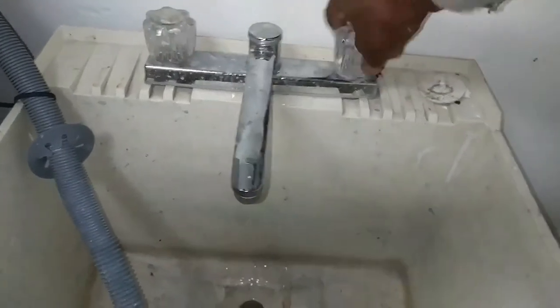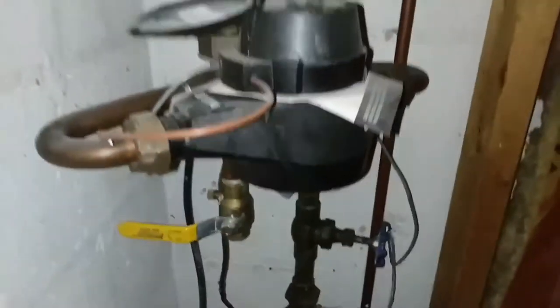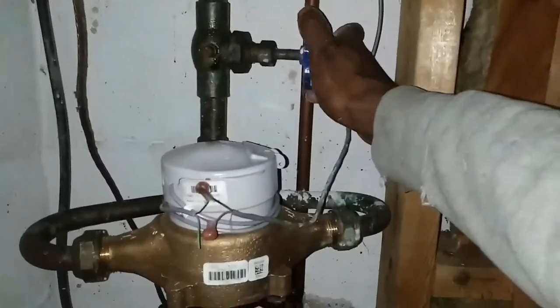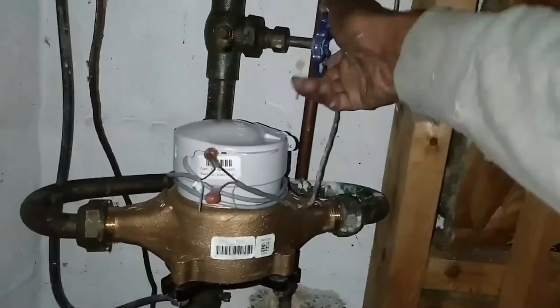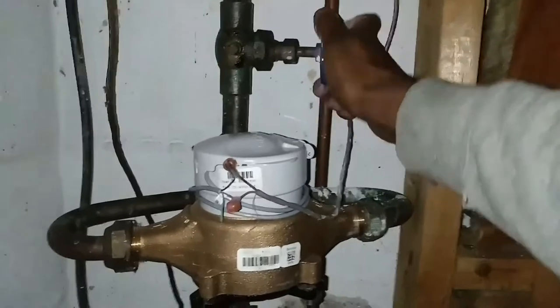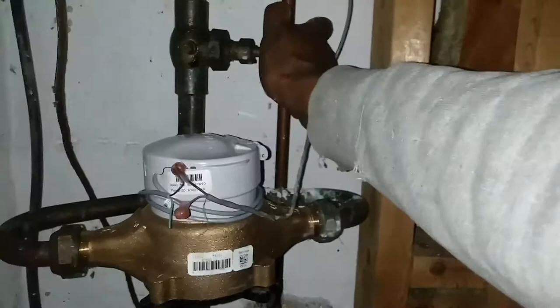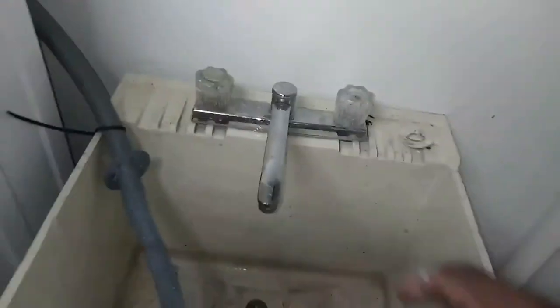As you can see, this faucet has a leak right at the entry, so I have to go to the main and cut it off there. The main is where the main water pipe comes into your house. This one is the screw-in type — there are some with a lever where you just lift the lever up or down to cut it off. Once that's off, go back and make sure everything is good — no more water coming out.